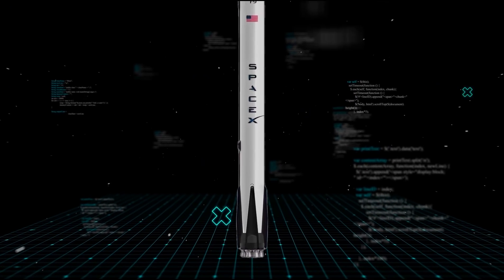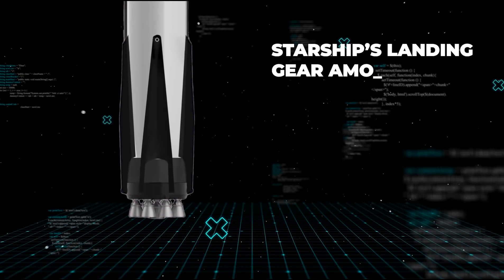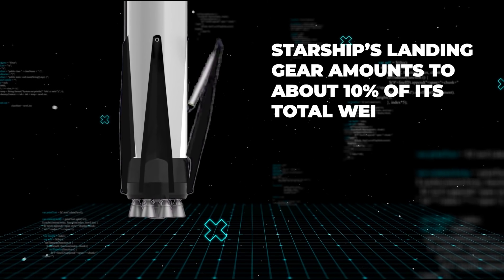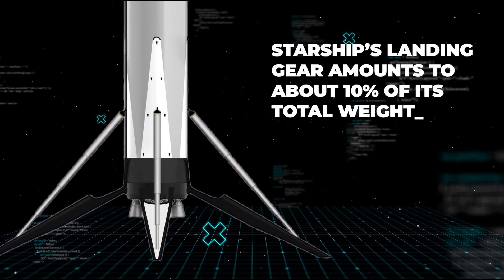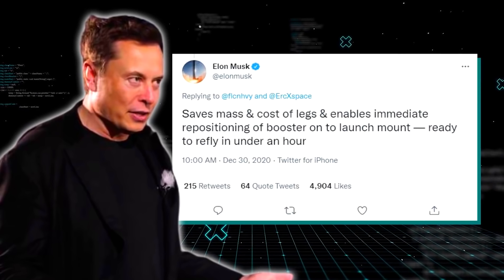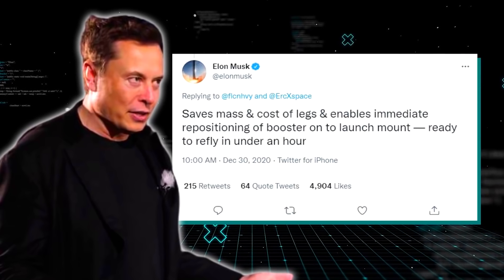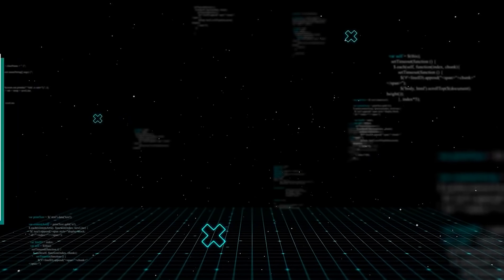Starship's landing gear amounts to about 10% of its total weight. In theory, if SpaceX could develop another system of safely landing the Super Heavy without using landing legs, that would mean more payloads could be transported per launch. This is precisely what Elon had in mind when he first announced his ideas. In his tweet, he explained: 'Saves mass and cost of legs and enables immediate repositioning of booster onto launch mount, ready to refly in under an hour.'